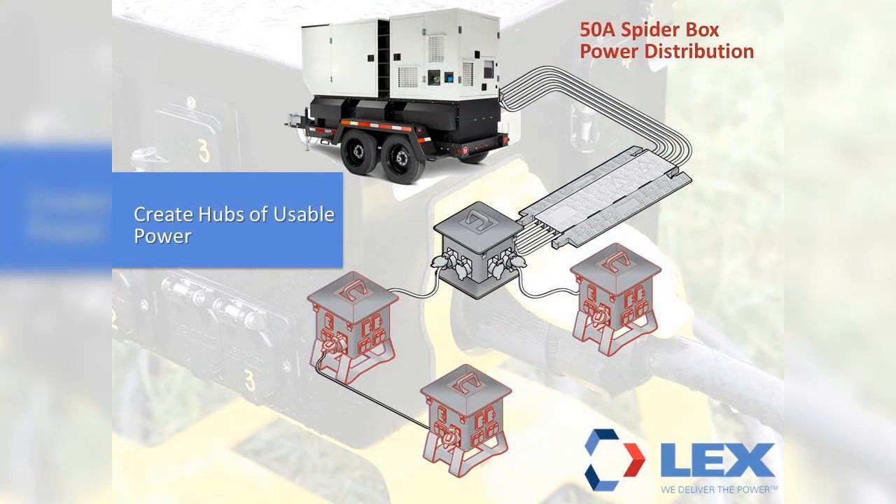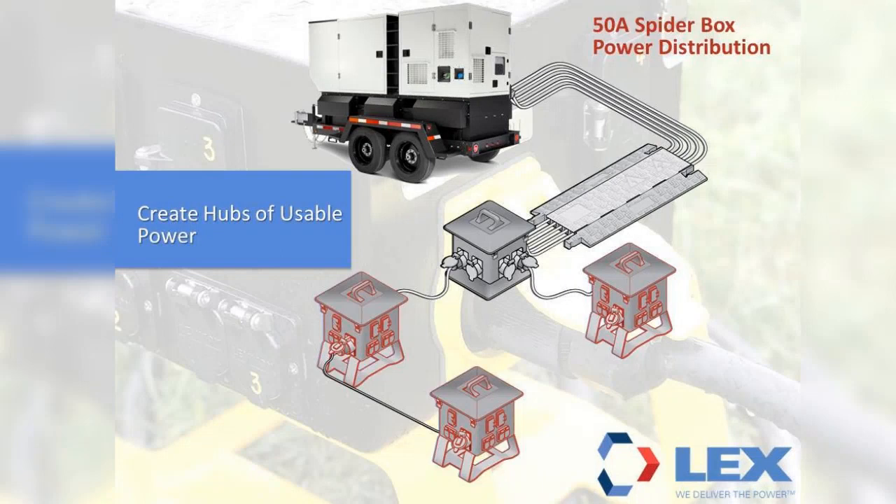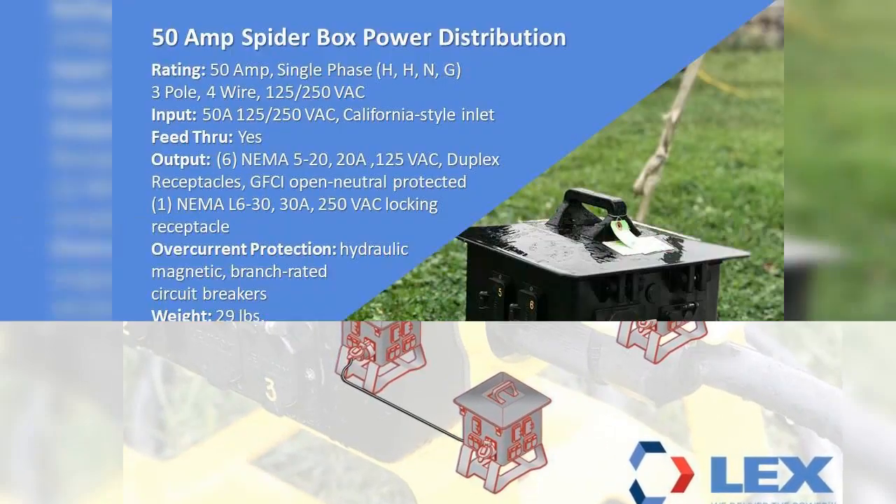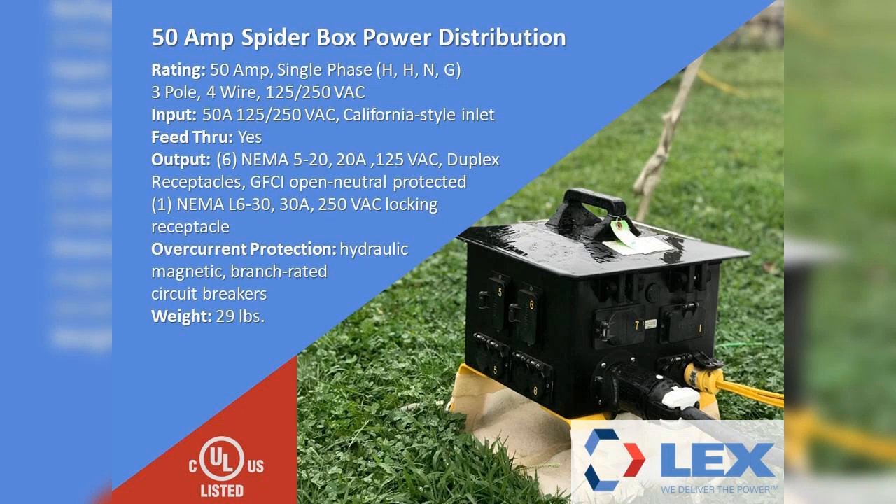The 200-amp box can distribute power to up to six 50-amp units, commonly called spider boxes. The spider box is 50 amps, single-phase, 125/250-volt rated. The input is a 50-amp California-style locking inlet. The outputs of the spider box are six NEMA 5-20, 20-amp, 125-volt duplex receptacles. Each of the receptacles are GFCI open-neutral protected by separate GFCI modules.